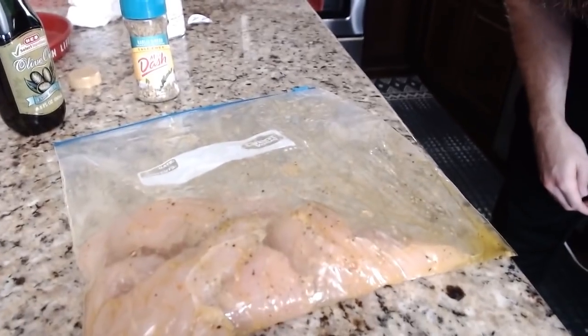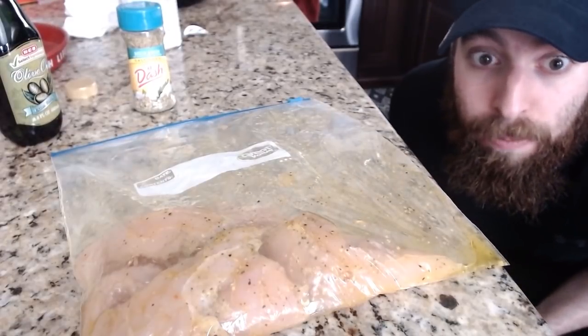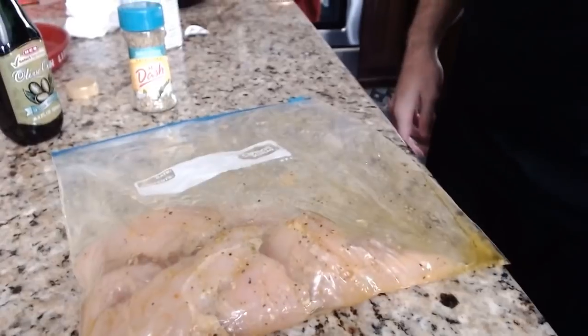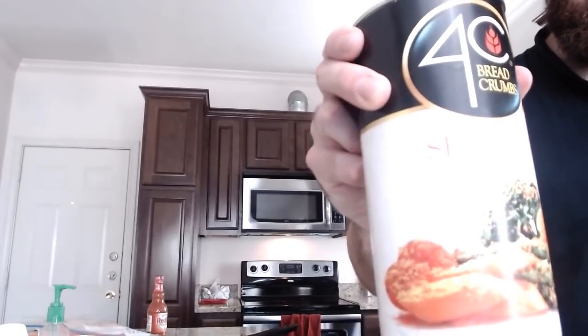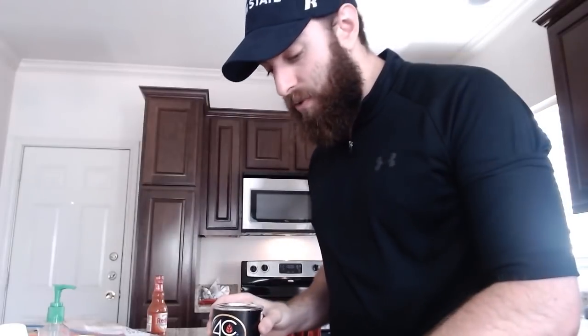What you should have after you mix them together is olive oil and garlic and herb moistened chicken tendies. What's the last thing, Ryan? The final thing is — this is the important part. How much do you put in there? Yes.